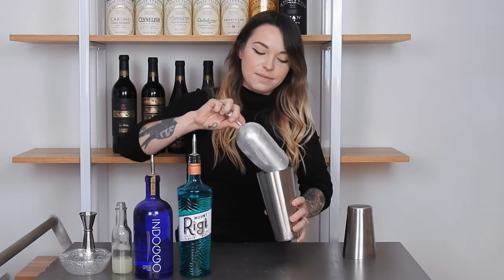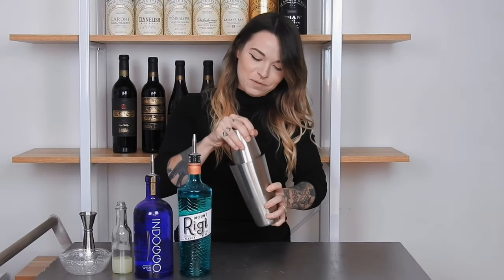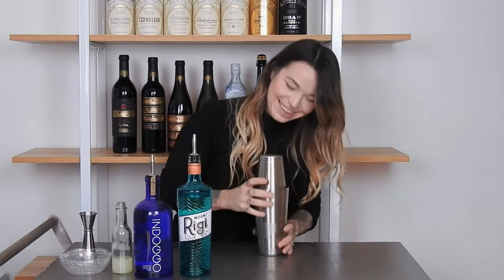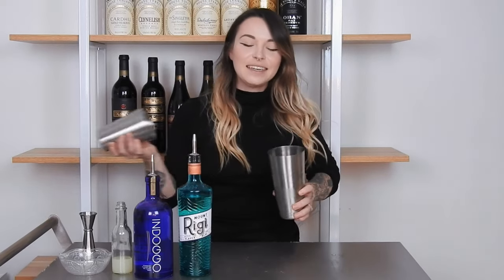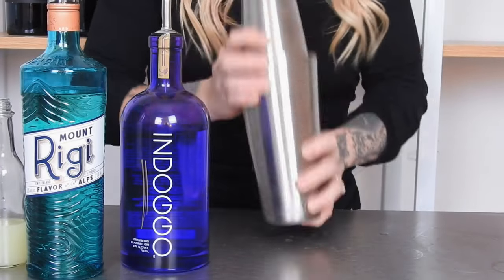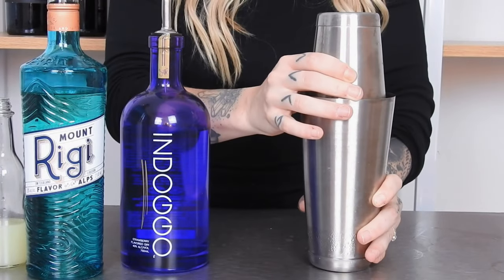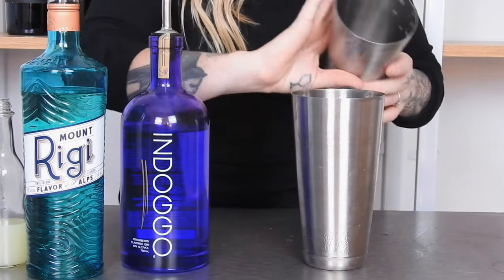Then add some ice to your shaker. Cap your shaker and give it a nice shake.